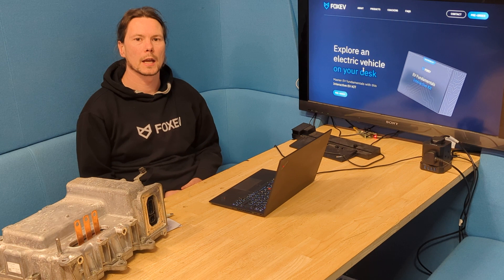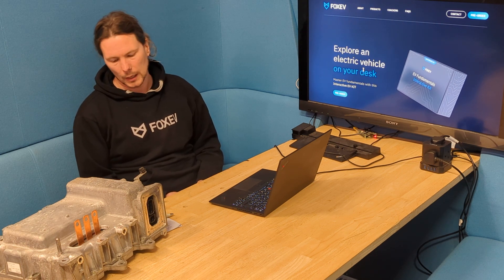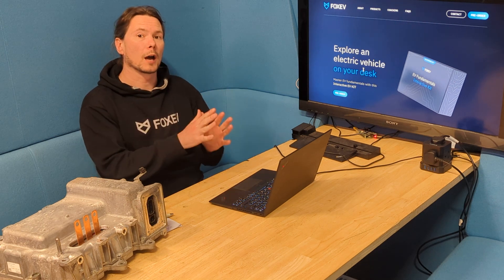Hello, my name is Jansh and I've been building custom EVs since 2018. Just like you might be now, I was overwhelmed by the complexity of EV technology when I learned about it initially.